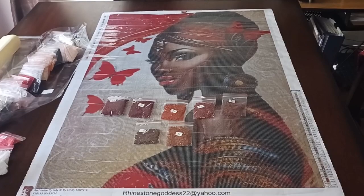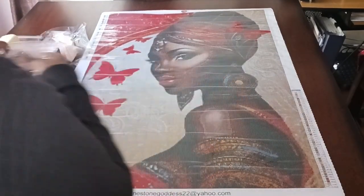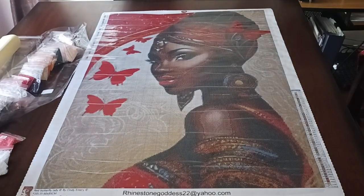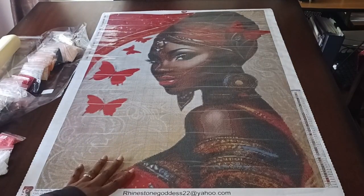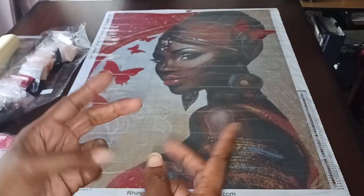It is so cute, I like the way this looks. I can't wait to do it, I don't know when I'll get it done, but this beauty is definitely going to get done. If you like this image, join the Rhinestone Goddess Facebook group, send the picture to Lauren, and take it from there. Until the next video, y'all have a great day, bye!